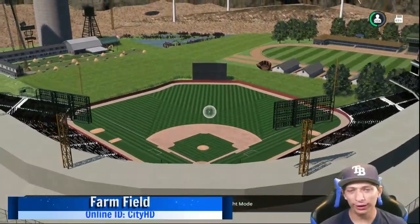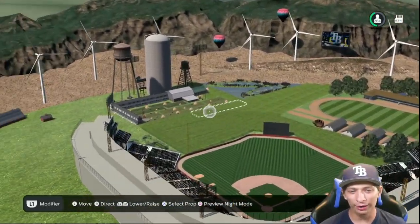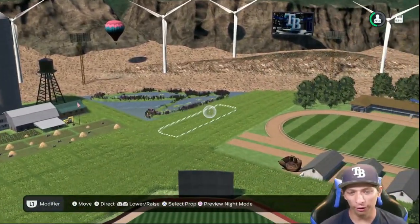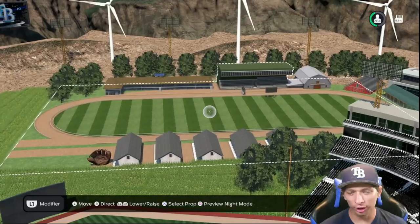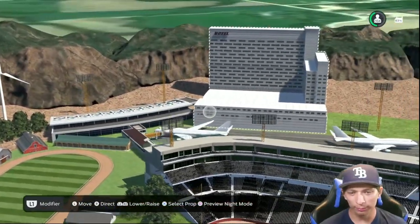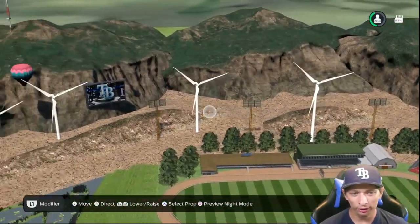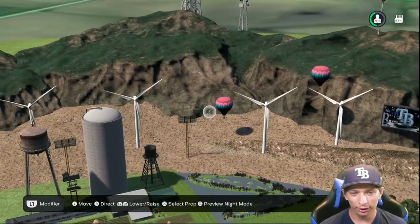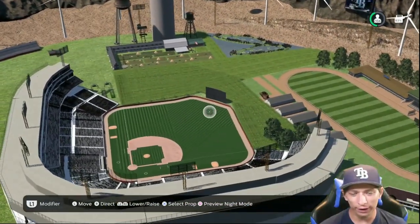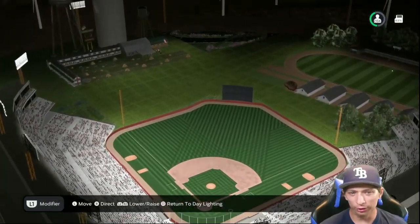Here's the next one — this one is unique because we don't see many like this. You have a bunch of crops and it's just a giant farm — I love it. You also have a racetrack right over here in right field, a couple of barns in the background, you even have a small airport and a hotel over there. You also have a bunch of windmills and even hot air balloons as well — very very creative, I like it a lot. The lighting looks really really good.